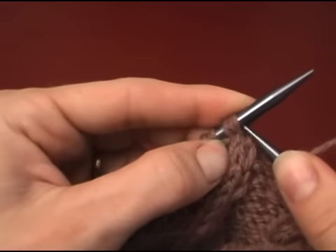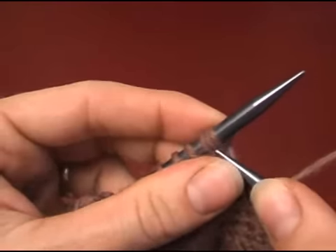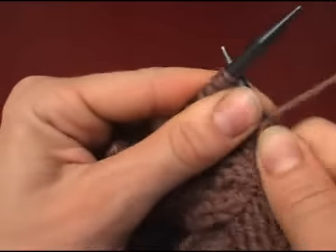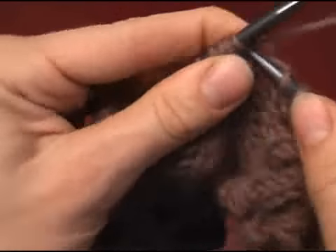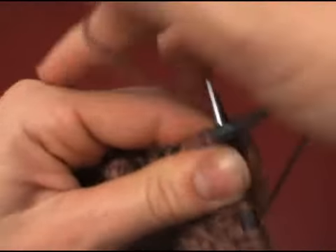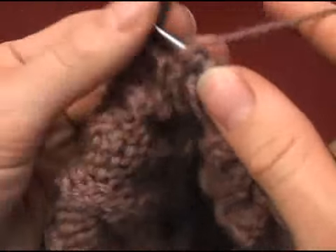Then knit these two. See how they're all bunched together — that's one of the problems when you don't have a cable needle and you've crammed them all back onto the left needle; they get very tight together and can be hard to work. So it's not ideal in all circumstances, but I can handle a few scrunched up stitches. Knit two, and then yarn forward, purl.